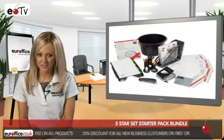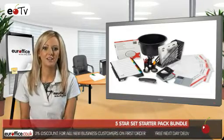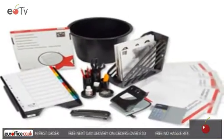A plastic waste bin rounds off the 5 Star Set Starter Pack Bundle, which will save you from having to find all the separate order codes. And because it comes from your office, you know you won't be disappointed because we won't be beaten on price.